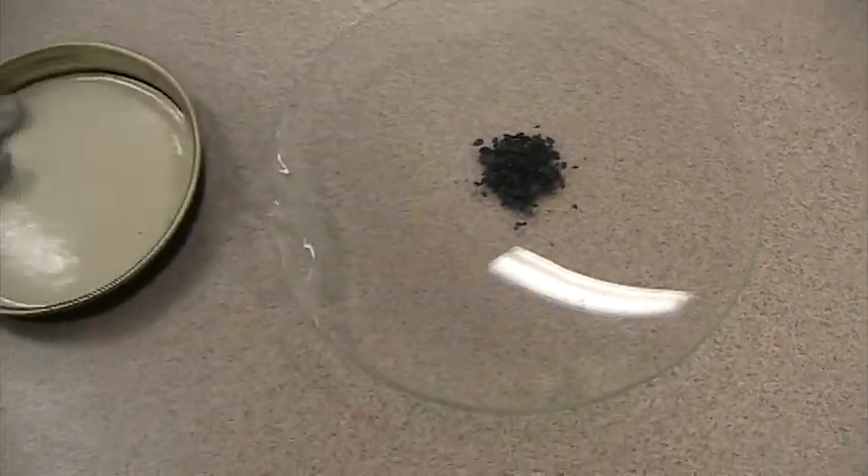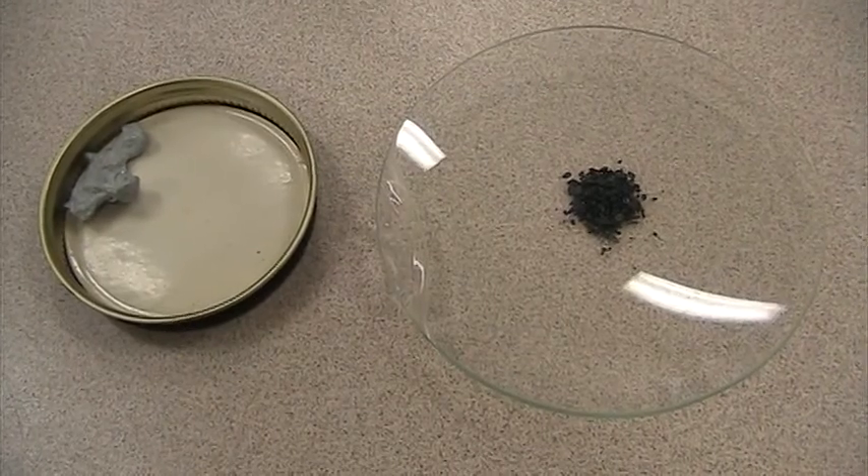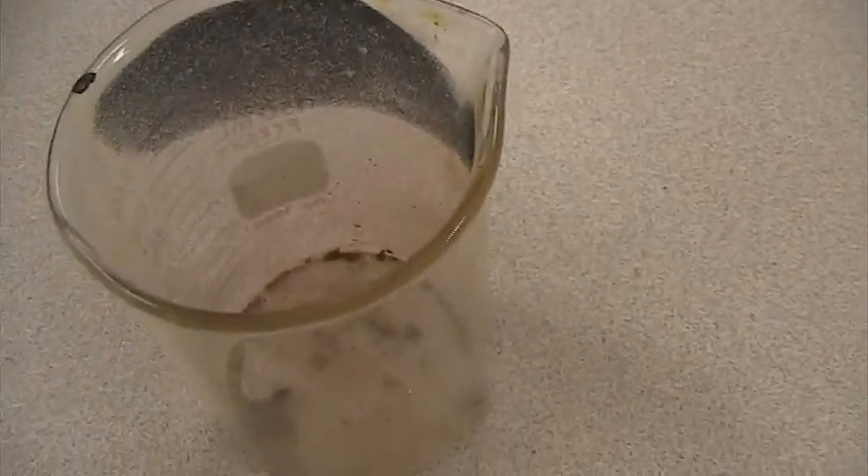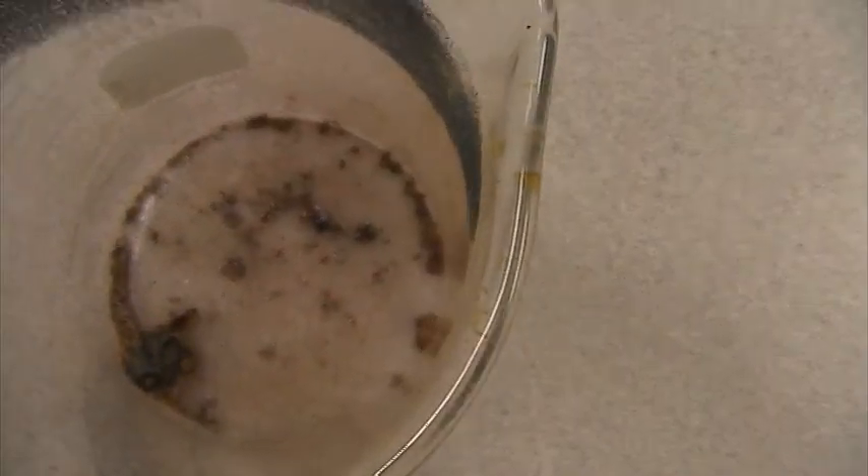So we've reacted these two elements, zinc and iodine. We had to heat them up in a beaker. The beaker was covered. A purple gas formed, and you see a chunk of zinc now covered in something else, zinc iodide.